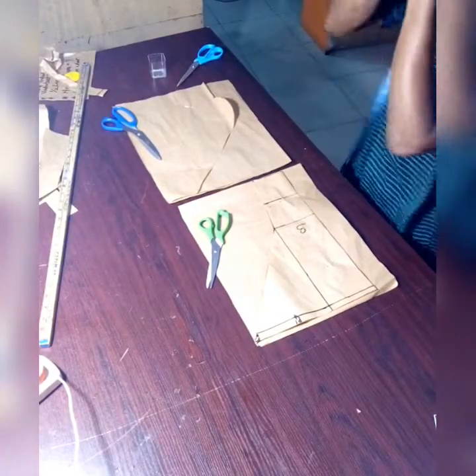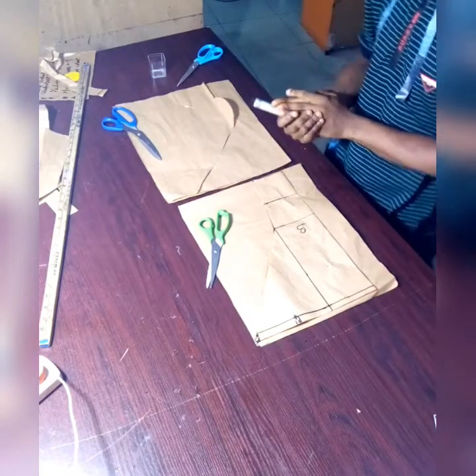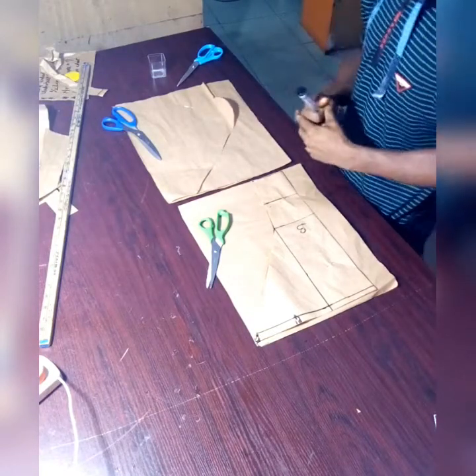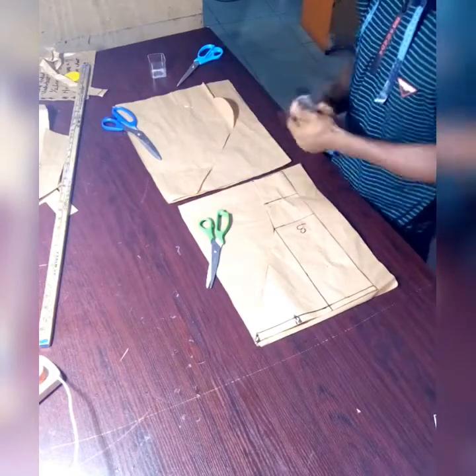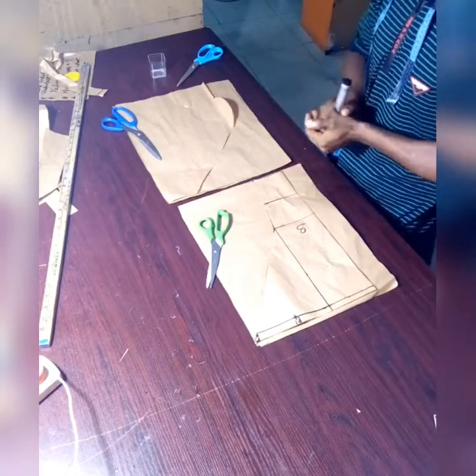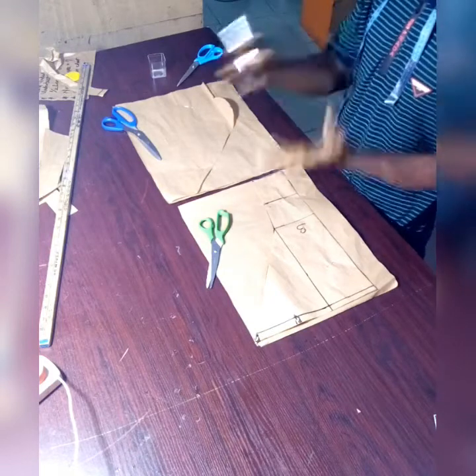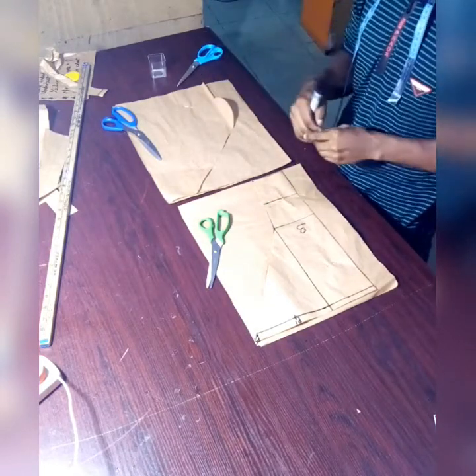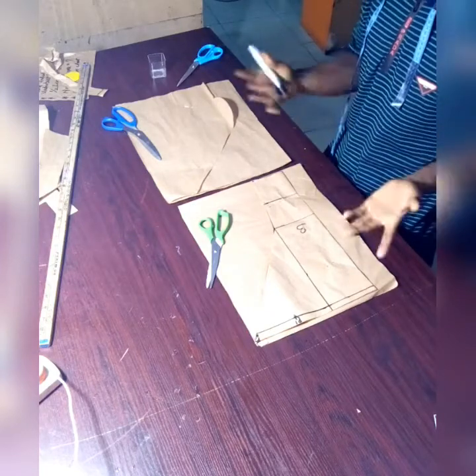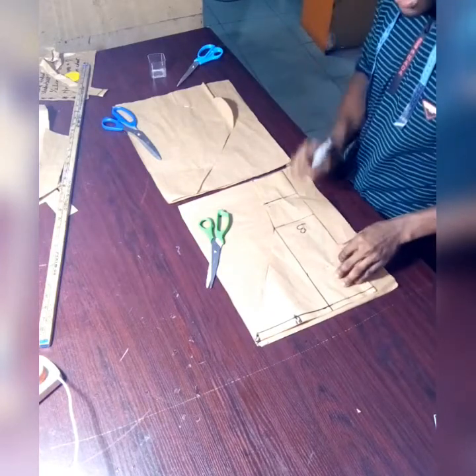This is a continuation of the last video about cutting a princess seam. In that video we cut only the front part, and in this video I'm going to teach you how to use the back and the front part — sections A, B, and C — to cut the back part.